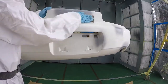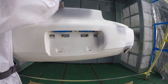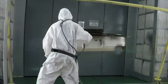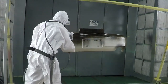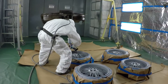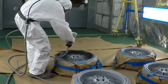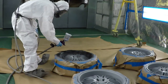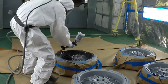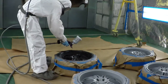Also put some high build primer on those areas that I put filler in, and after that was dry I sanded it down with 400 grit.